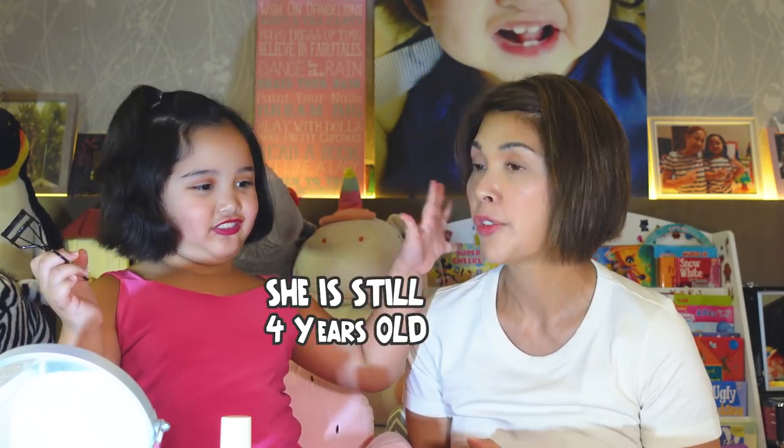When I was a kid, I was a little bit into makeup. How old were you, Shaylee, when you started with makeup? Four. So how old are you now? Five.